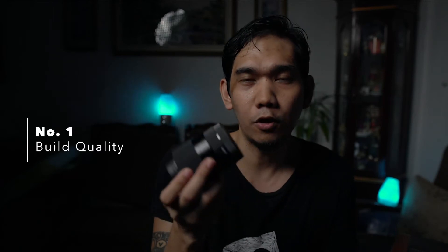I really love the build quality of this lens. It is all metal with a bit of plastic in front, and it has a rubber grip focus ring.